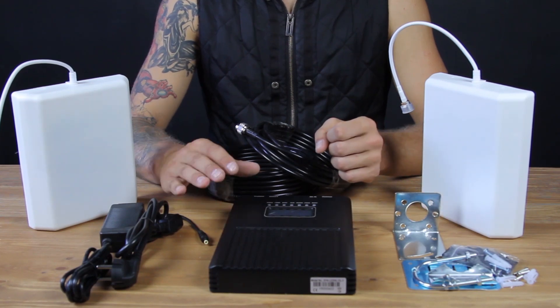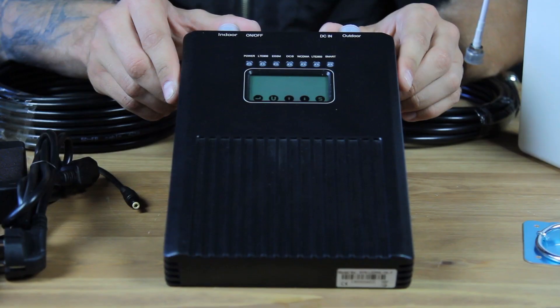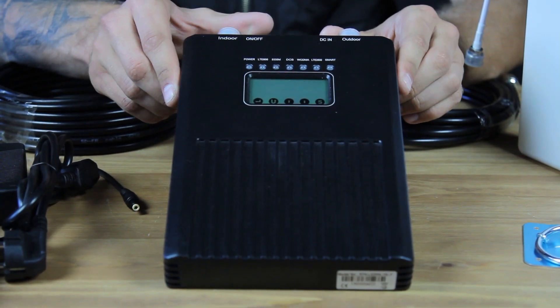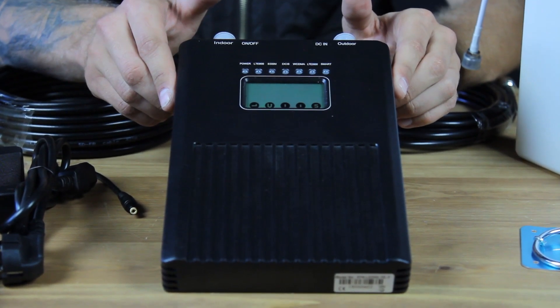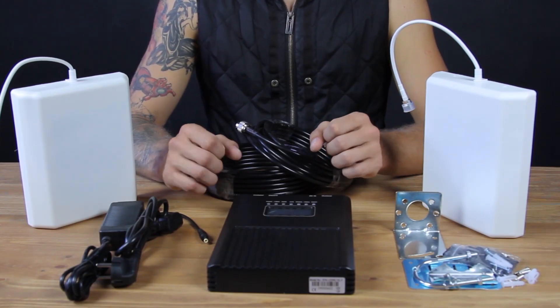Hello from My Amplifiers company. We would like to share with you our new mobile signal booster, NS600Smart. This model will let you improve your calls for all European providers and 3G and 4G internet connection.